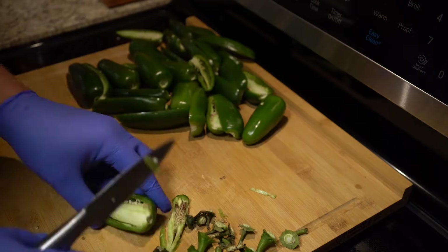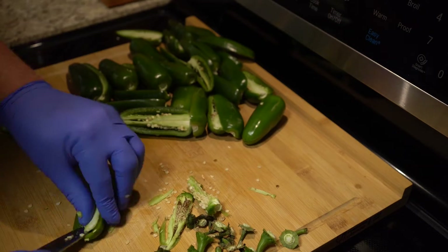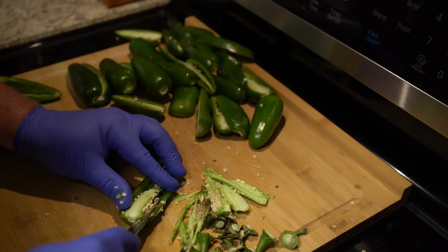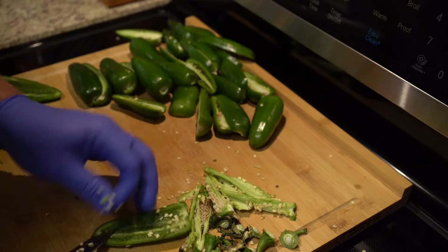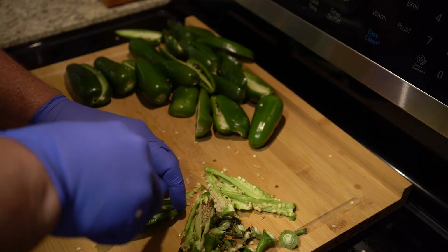Next, cut out the seeds and the veins inside the jalapeño. Most people think that the capsaicin, or where the heat comes from, is in the seeds. Most of it is actually in the vein. So if you want some heat, be sure to leave the vein. I personally don't — I like the flavor, not the heat. So I'm careful to cut as much of the vein off as possible.